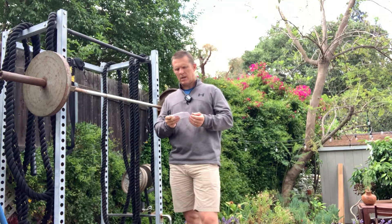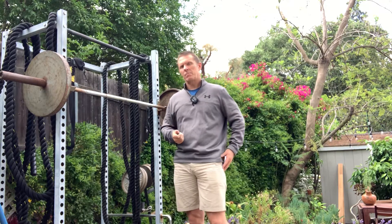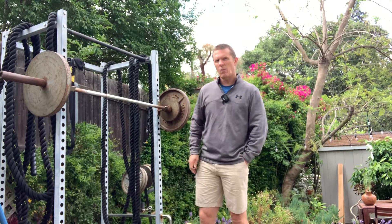And we're doing 12 to 20 reps. So we'll see. We're going to see how the weight is here first.